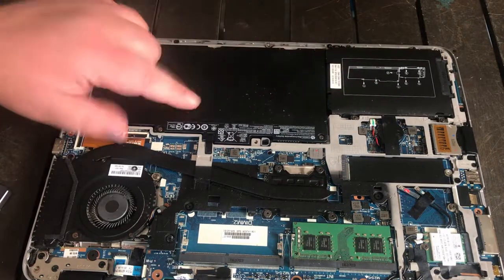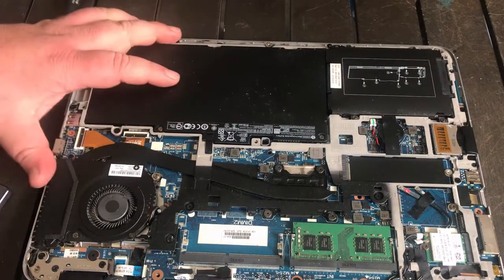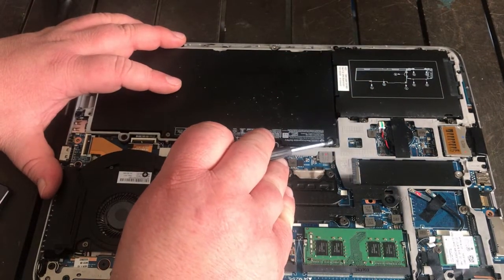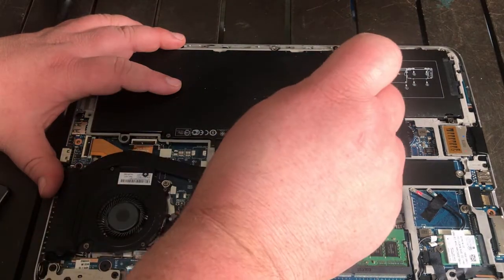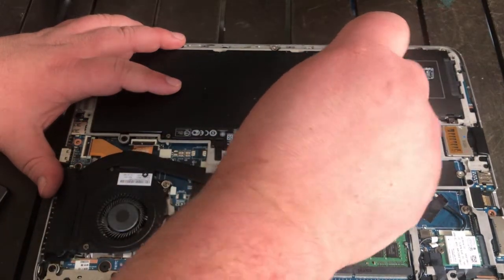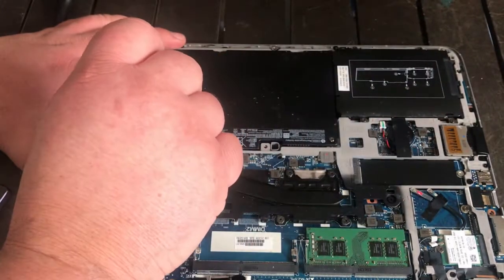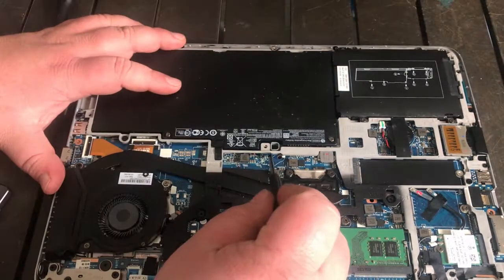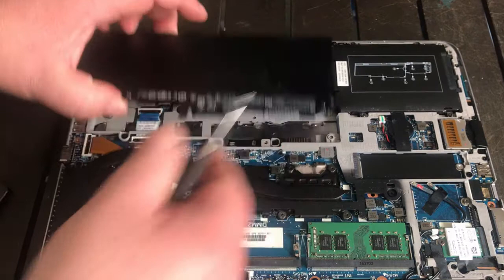Hard drive's here. You've got to remove this battery to get it out good. There are two screws in this battery — one right here and one right here. I'm not going to pull them out all the way; I'm going to leave them in the battery. I'll pry that battery up and set it aside.